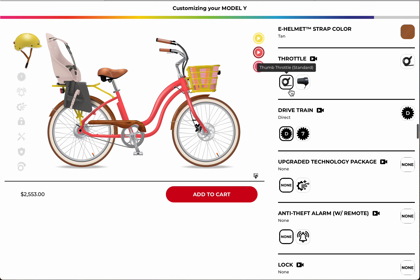Going through the other options: a thumb throttle is good because you can keep both hands on the handlebars. I'm a big fan of the direct drive. The seven-speed is fine if you want that feeling of changing gears, but you've got a quite powerful motor.